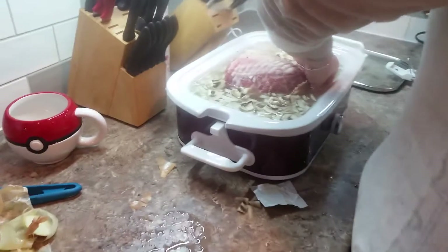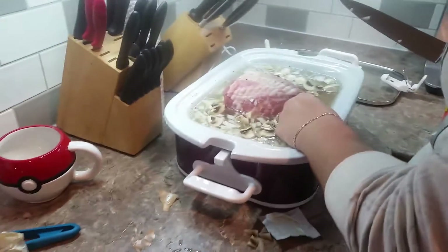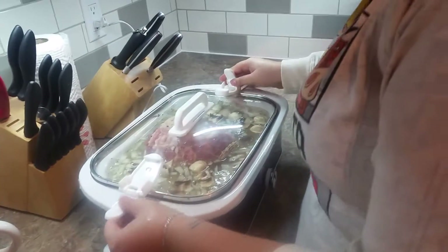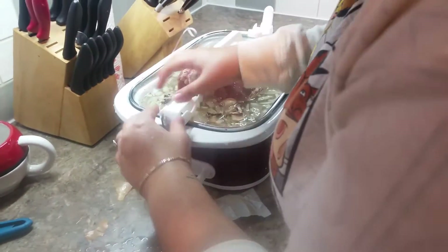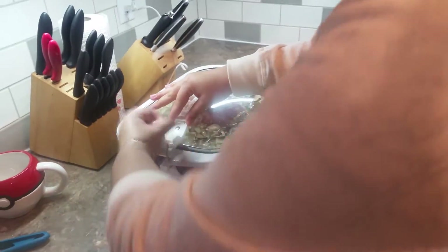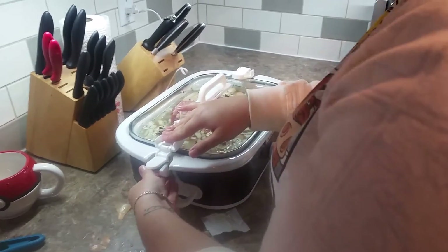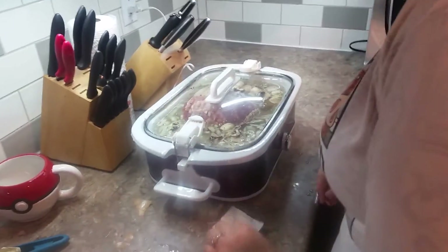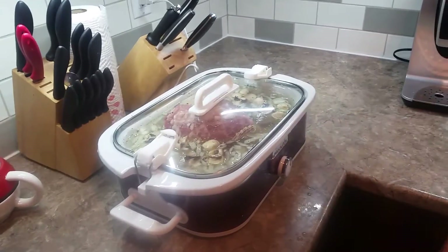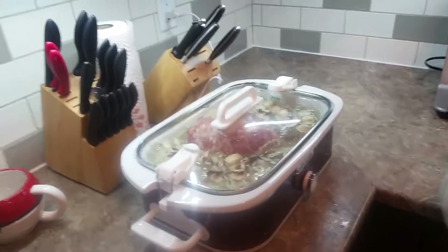I'm going to take some of the mushrooms. I felt it warm earlier — it's just the water. I used cold water for starting; you don't use hot water. It sounds like it's trying to cook already. We'll leave it and let it boil. It's set to high for now. Once the cold water gets warmer, we'll put it to low and slow cook it.